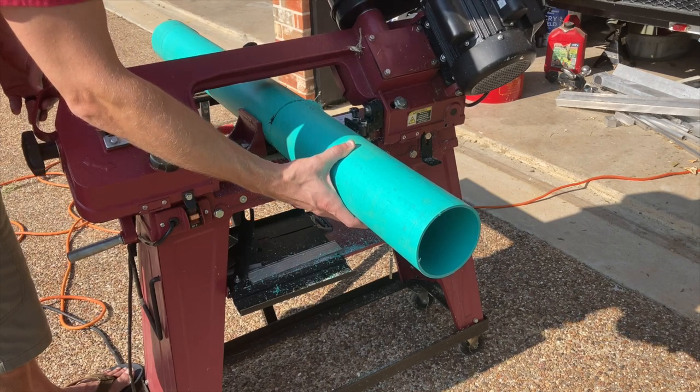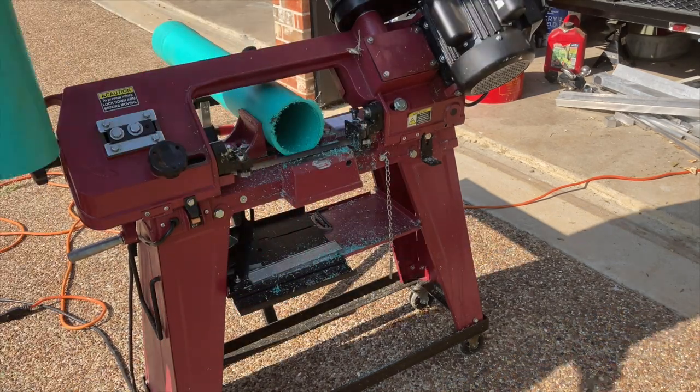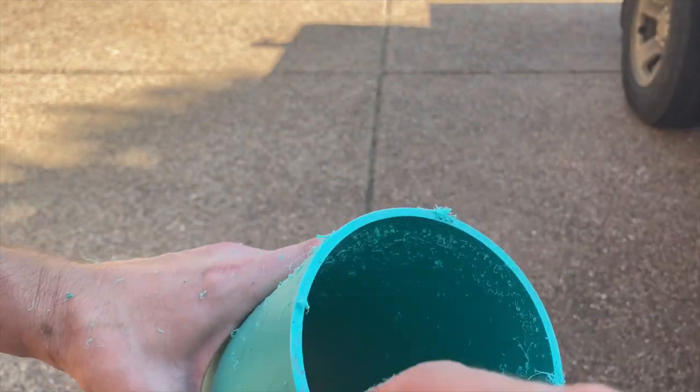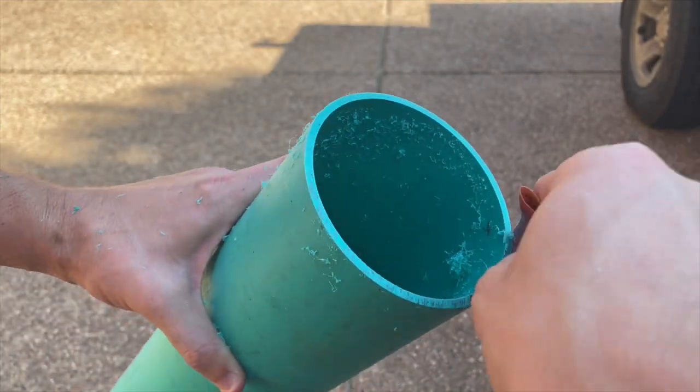I just cut an 18-inch section. I cut slowly because I don't want the blade to drift in the PVC. Then just get some sandpaper and remove any burr. I actually remove the sharp corners on the edge of the pipe too, just so the arrows don't scrape down it as I put them in.